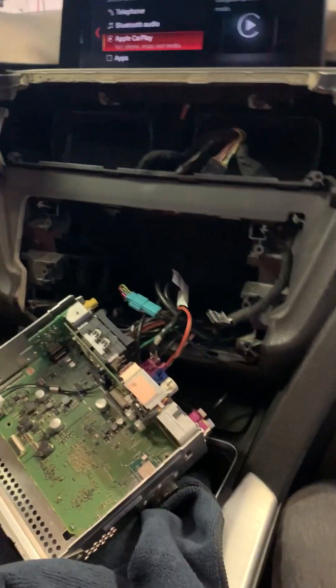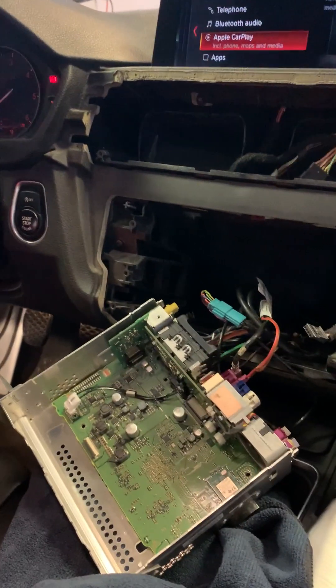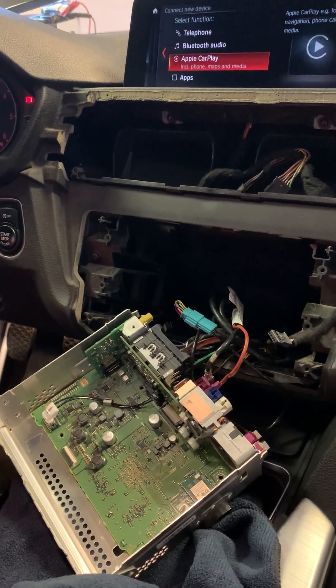Hello everyone! In today's video I would like to showcase our newly available services about entry in F2 VLAN rebuild for Apple CarPlay support.